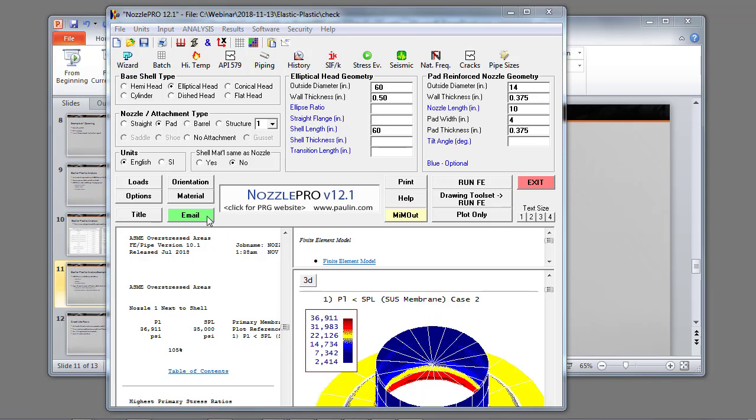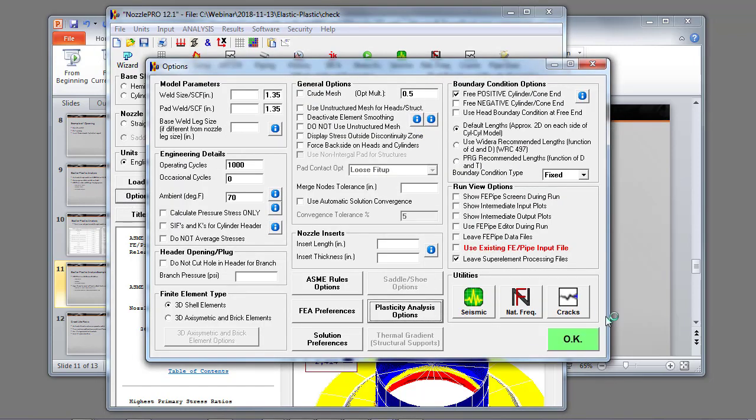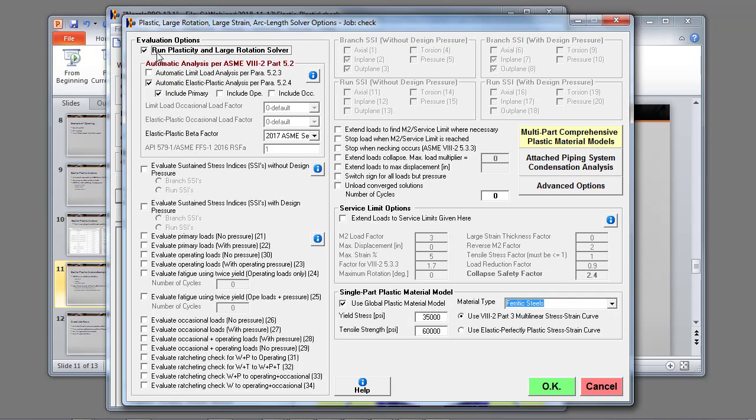I choose to use elastic-plastic solution. I go to the options and enable the plasticity analysis options and enable plasticity enlarged rotation solver. I know my problem case is primary, so I select the automatic elastic-plastic analysis per paragraph 5.2.4 with primary loads. This activates the large displacement, large rotation solver that implements the arc length solver option. If the solver converges, that's indicative that I'm not going to collapse due to the primary loads.